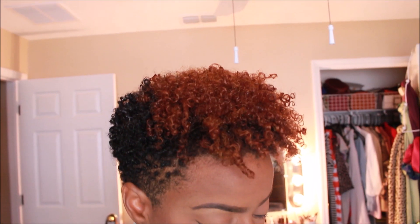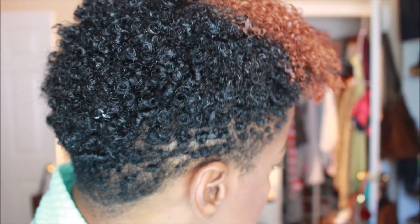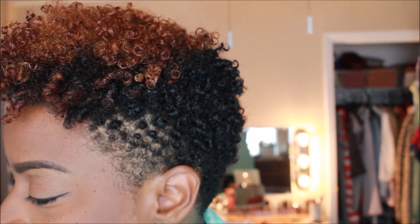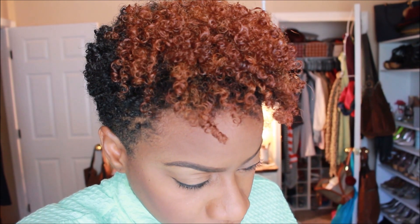I thought I'd pop in an hour later to show you guys what my hair looks like at this point. As you can see, it's really coily and it has shrunk a lot, but we're going to fix that after it dries a little more.